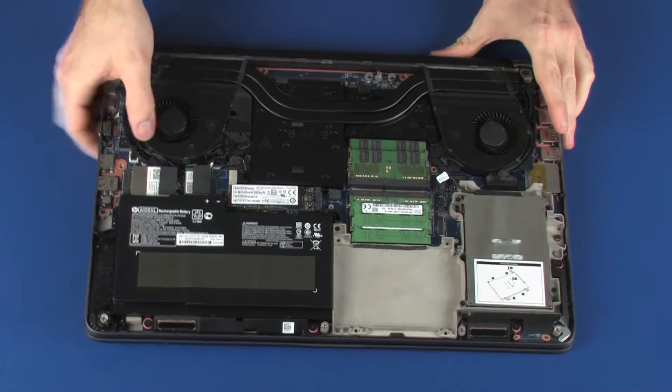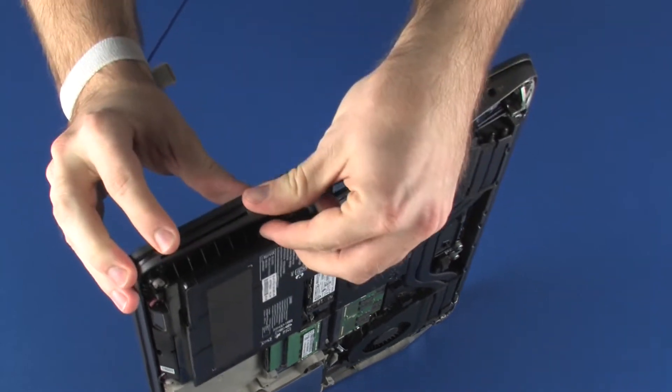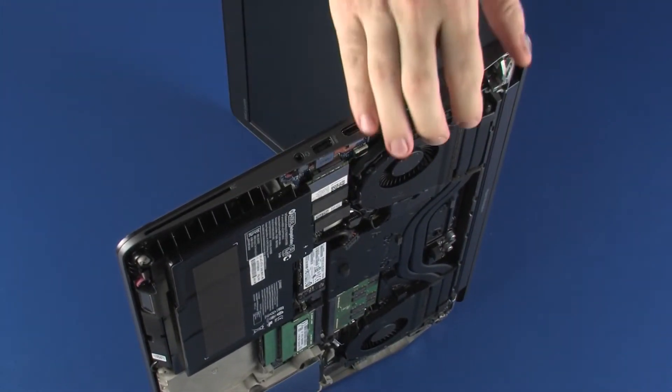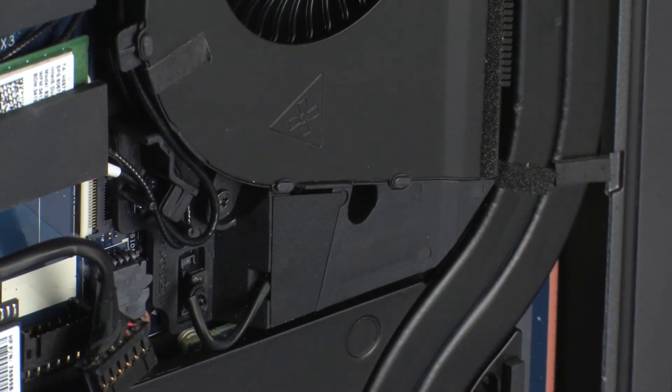Place the notebook on its side and open the display panel. While supporting the notebook and keyboard, insert a keyboard release tool into the opening in the top cover, and gently press the keyboard to partially release it from the top cover.